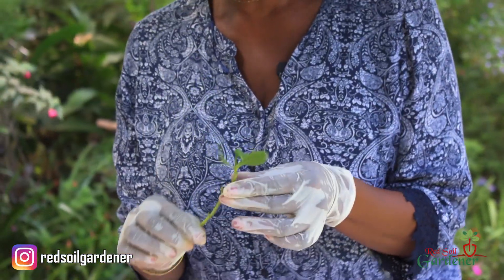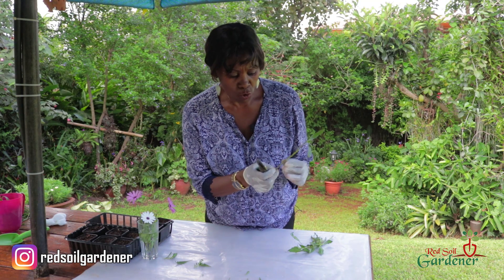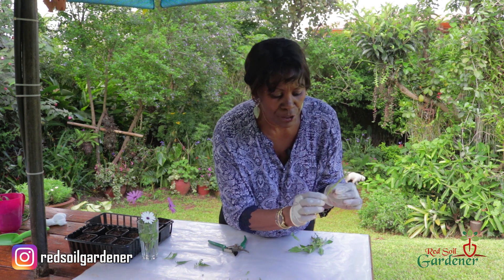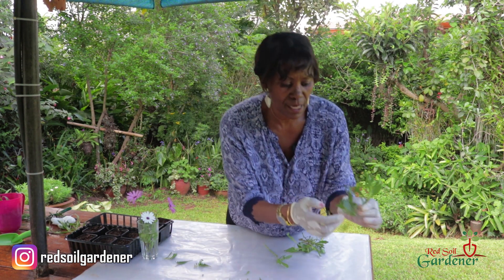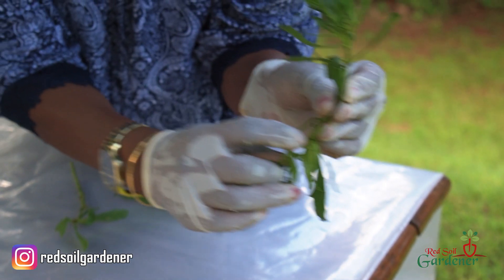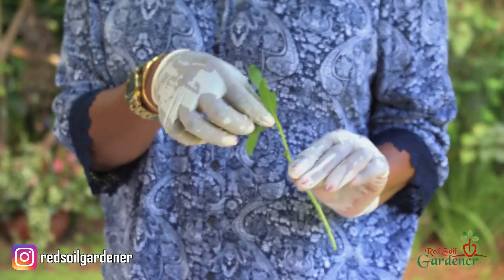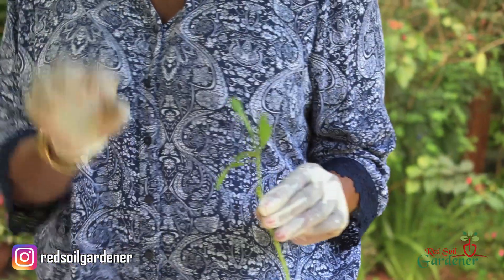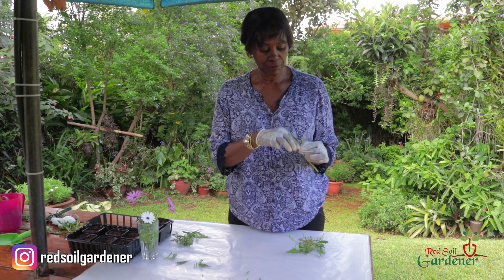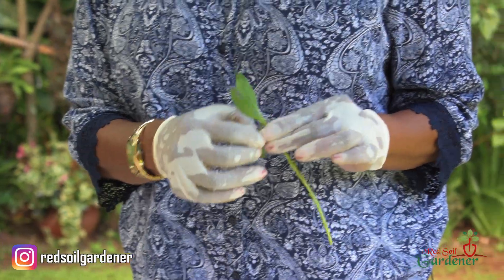The key to propagating African daisies comes down to the node. A node is the junction where the leaves emerge from the stem — that is where rooting will start. So what we've done is remove all the leaves, taken away the bud that would flower, and left just a few leaves for photosynthesis.